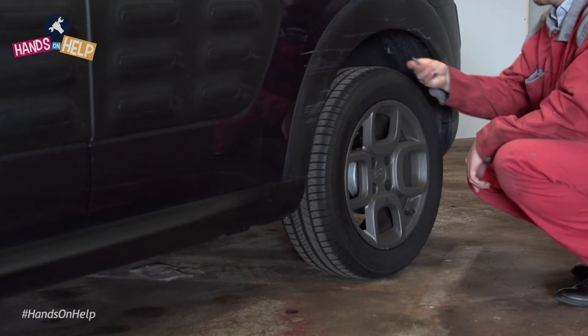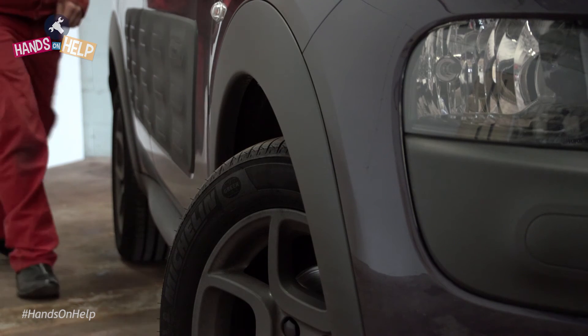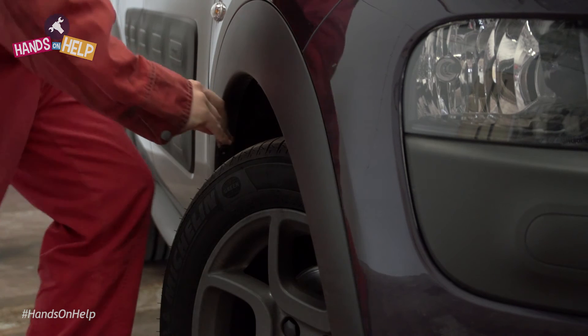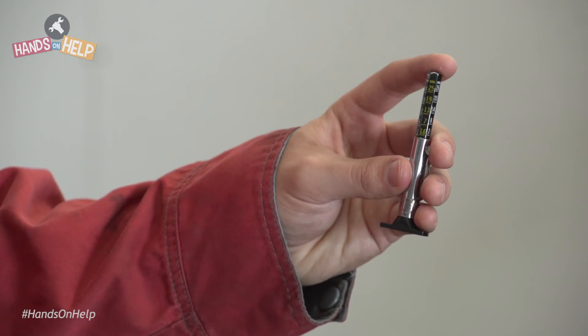Repeat this on all tyres and keep note of the tread depth on each tyre so you can replace any that are not road legal and keep an eye on those that are close to the minimum. We recommend replacing your tyres at 3mm.